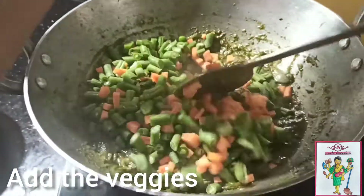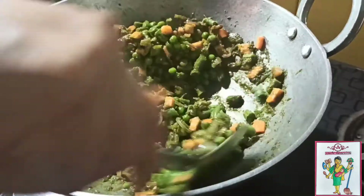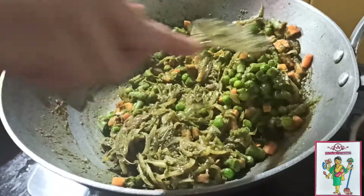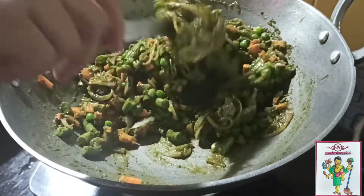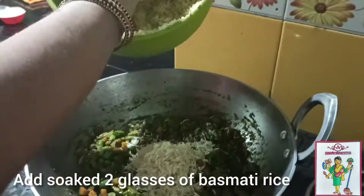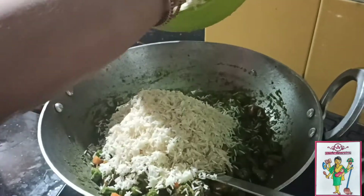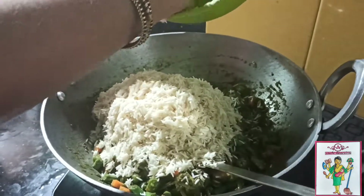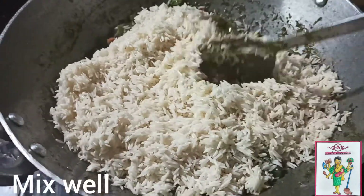Now add those yummy vegetables. Here we have added carrot, beans and peas. Keep mixing until all the veggies are covered with the green masala. Here we have added 2 cups of pre-soaked basmati rice. Once you add it, mix it and let it fry for 2 minutes.